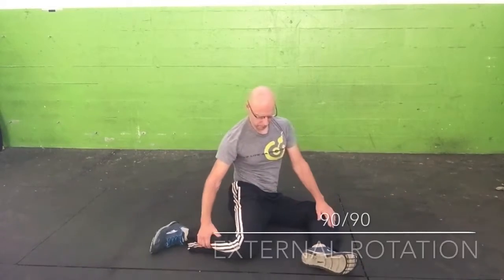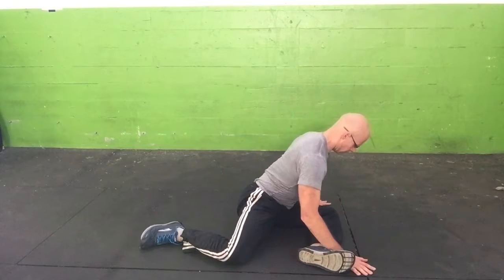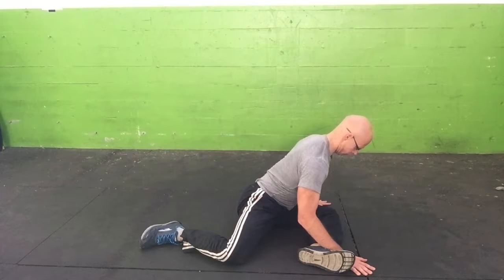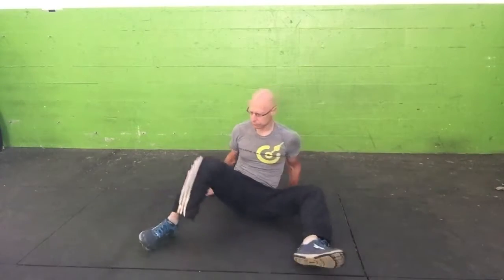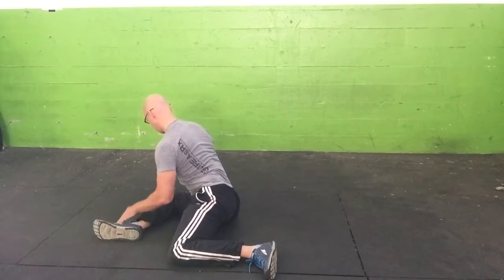Set up in the 90-90 position on the floor, both knees at 90 degrees, and then square up your torso with the front thigh. Keeping your back straight, lean over the front thigh until you feel a hip stretch in that hip capsule. Repeat on the other side — you'll hold for time or do a contract-relax series as noted.